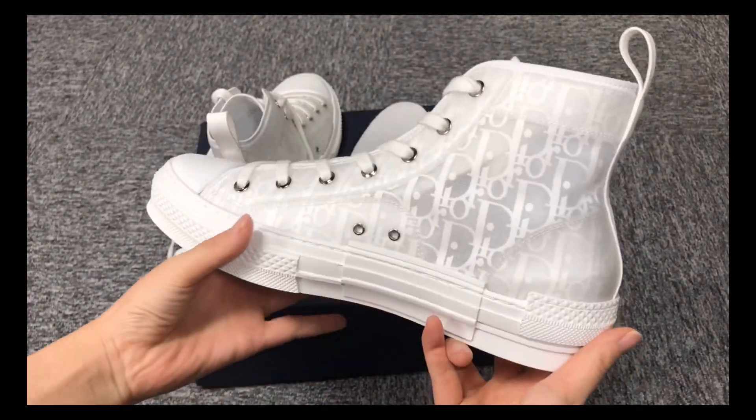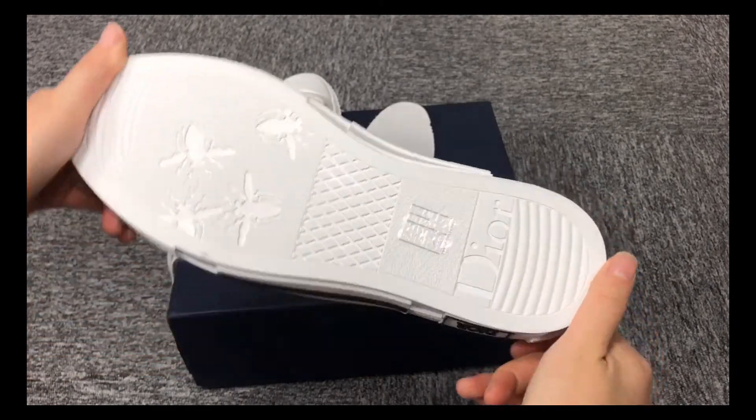We have different colors, different styles. If you like, you can contact me. Thank you.